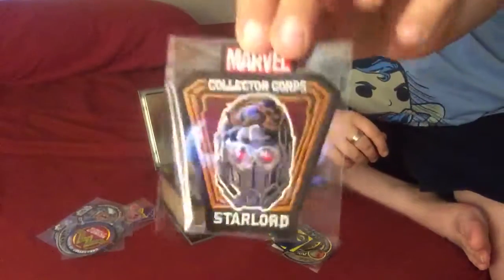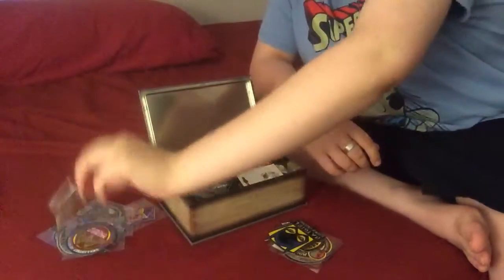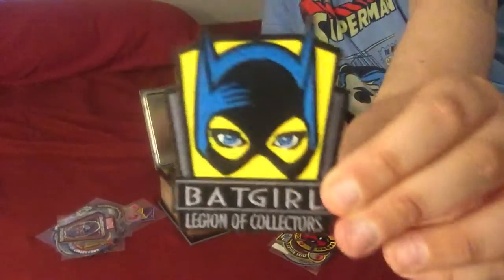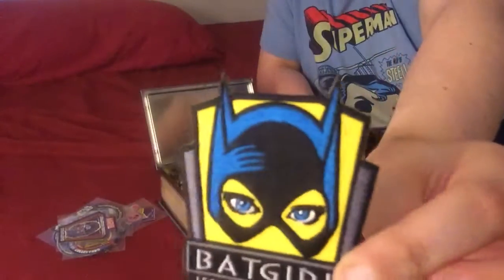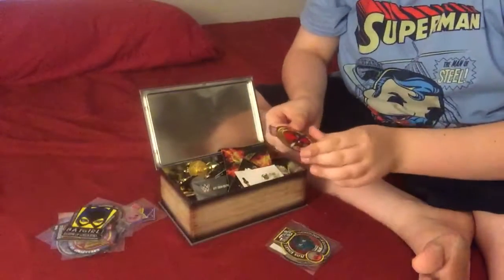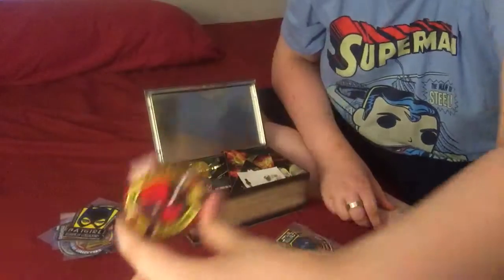Then we get a Star Lord patch — I really like this one, I like the colors. This was the Women's Power box, I believe. Batgirl from Legion of Collectors — love this one. I like how it's pointy though, because it can get bent very easily. Next up is Deadpool from the Deadpool box, really cool, love this one.